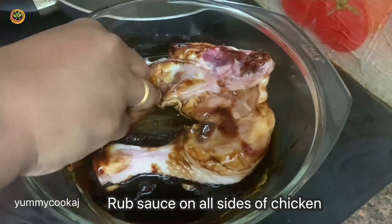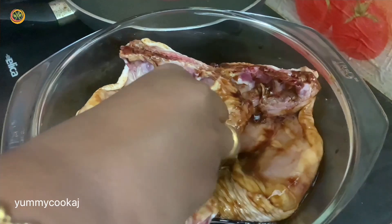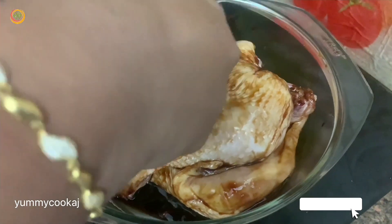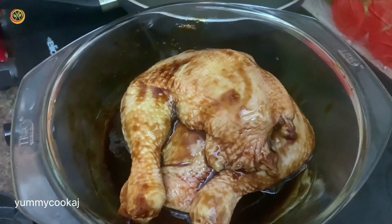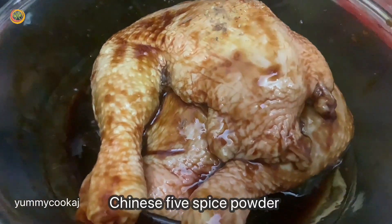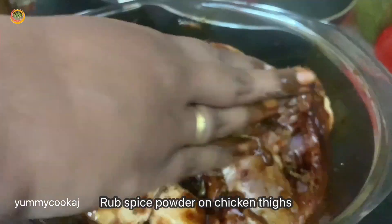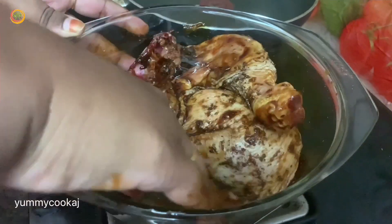We will mix the sauce well with the chicken. I will add overnight marination — mix the sauce and 5-spice powder thoroughly. You can add the Chinese 5-spice powder according to the quantity of chicken pieces. It has a very flavorful and aromatic powder. Cover with an airtight lid or cling wrap and seal it to marinate overnight.